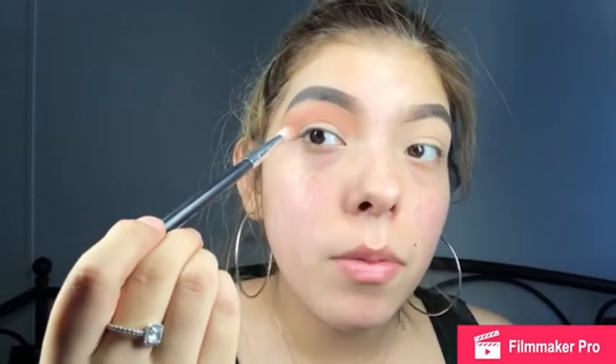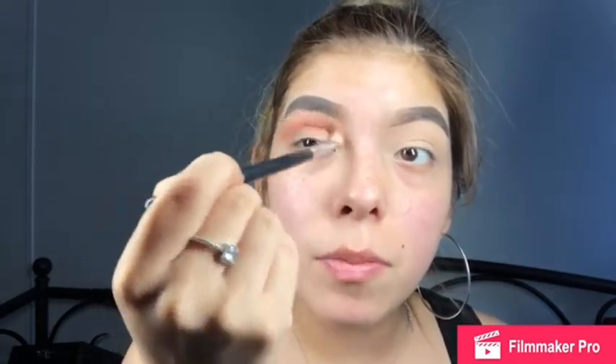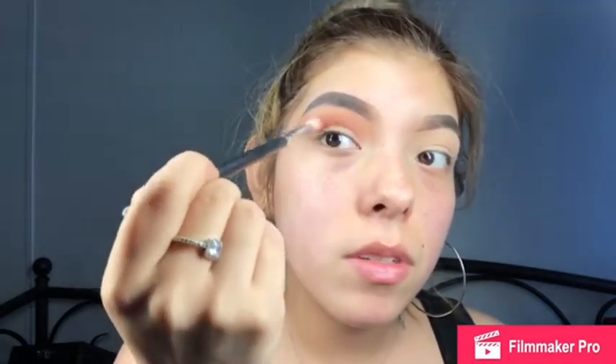I'm gonna go back in with the same palette and grab Red Ochre — this one right here — with the same fluffy brush. I'm gonna go in lightly and place it just below where I placed that orange, right in the center of my eyelid, and blend those two colors together. Red and orange complement each other so the blend is gonna be seamless.